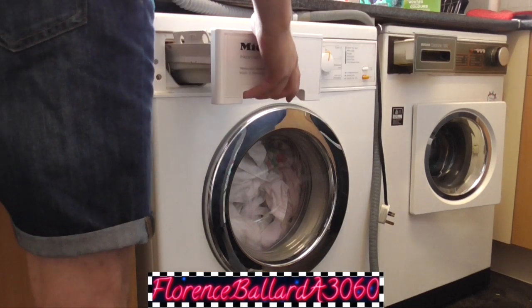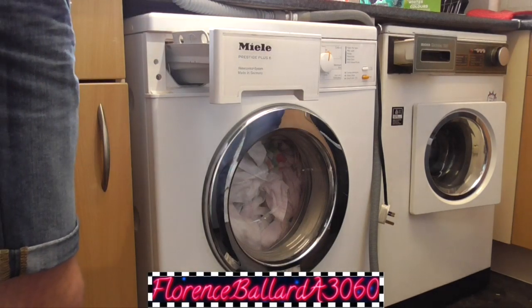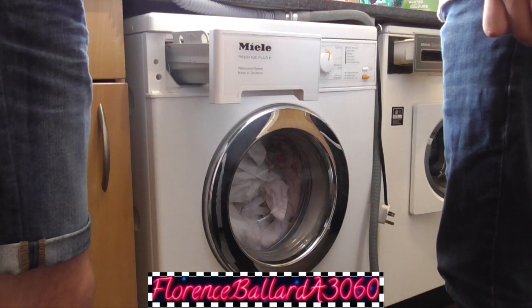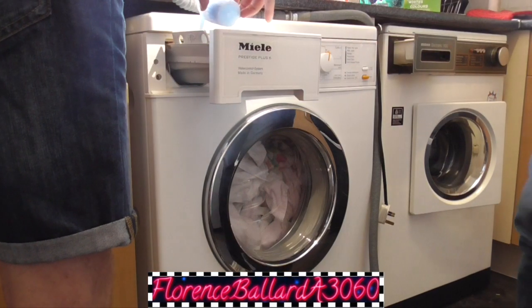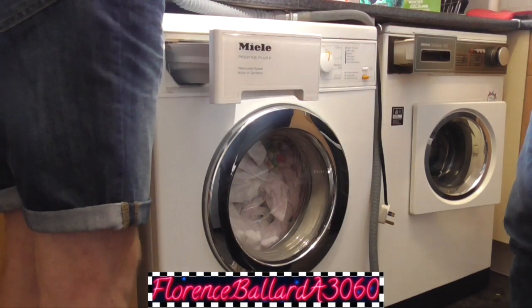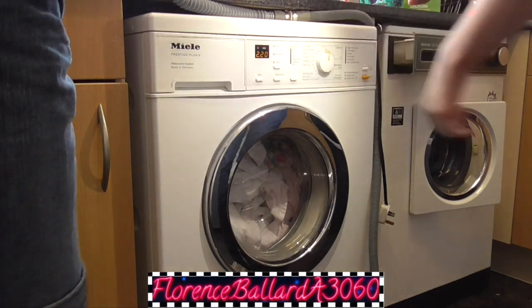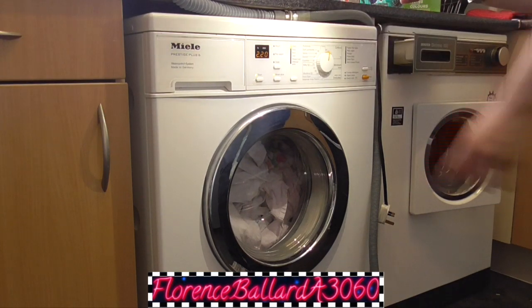I'm going to use my favourite conditioner from Australia — Huggy. It smells like candy. The detergent's in the drum, not the drawer. Right, we're going to do Cotton 95 with Water Plus — two hours and twenty minutes, though she should reduce that to about an hour and a half. We want the senses done. And we're going to start.